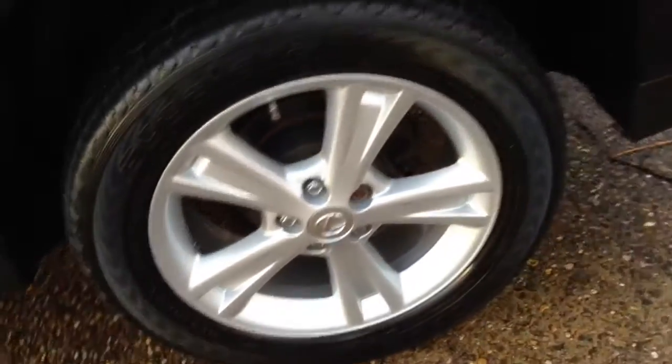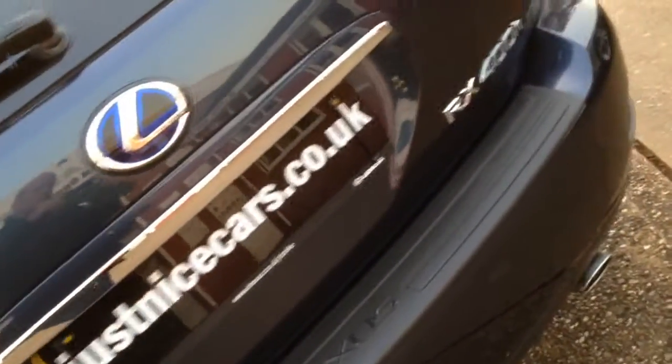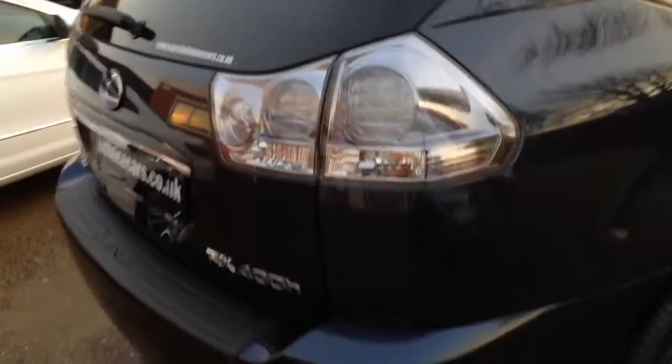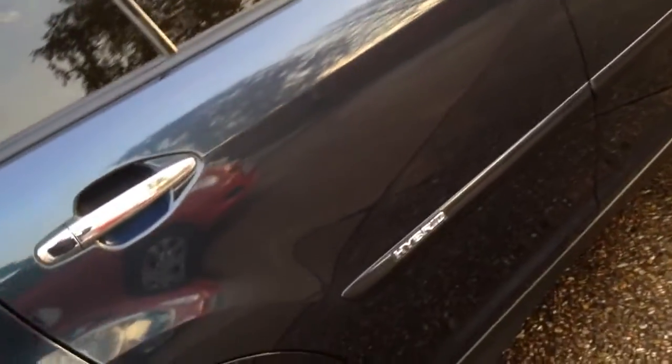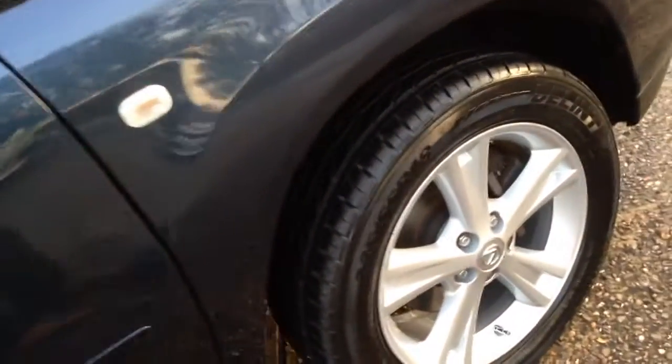I'm just going to go down the side for a start, show you how nice it is. It's got the rear pump protection plinth. Very nice condition.